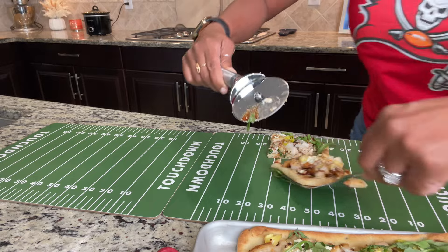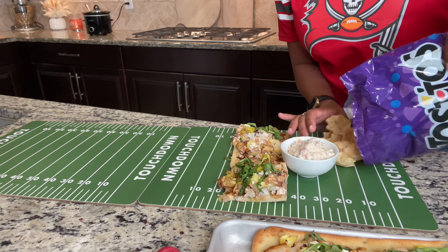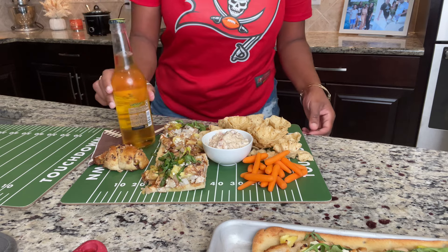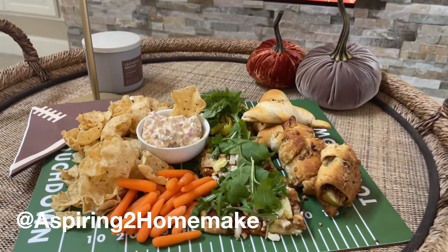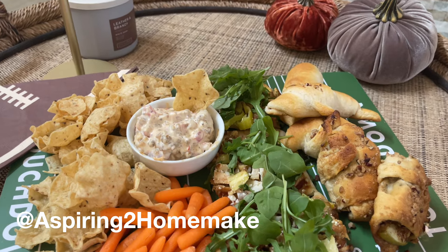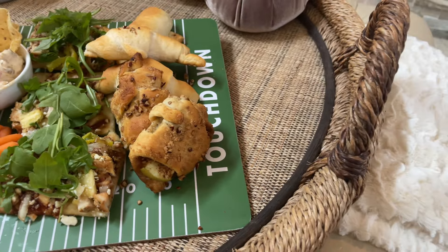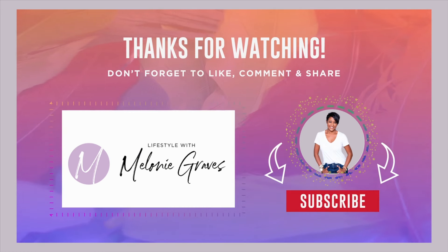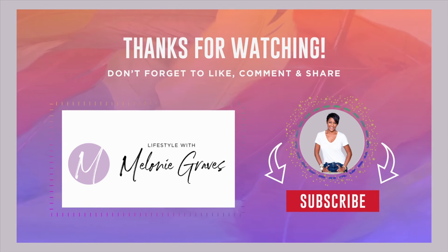With this winning lineup of savory and sweet snacks, your game day spread is bound to be a hit. Whether you're all about the offense or you love a good defensive play, there's something for everyone on this team. Before I say goodbye, congratulations to at AspiringToHomemake — you are the winner of last week's $50 e-gift card giveaway, so please shoot me an email to claim it. In the comments, I'd love to know: are you team sweet or team savory? Give a shout out to your teams — you guys know I'm a Buccaneers girl and I love my FSU Seminoles, even if we're off to a very bad start. Until next time, love and peace.